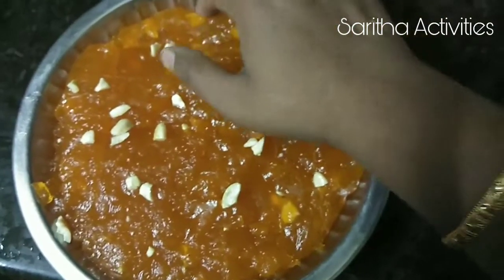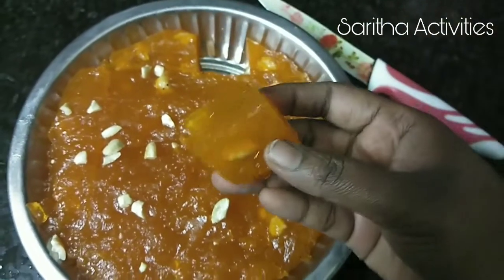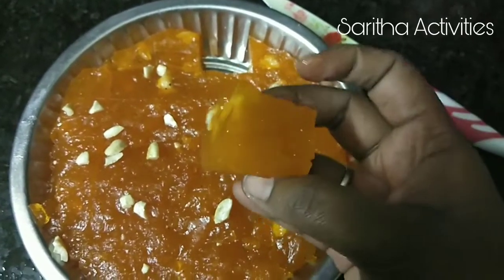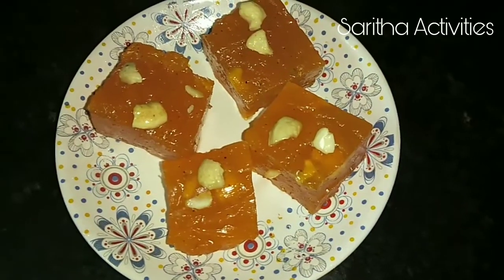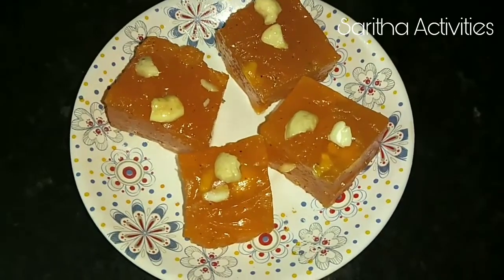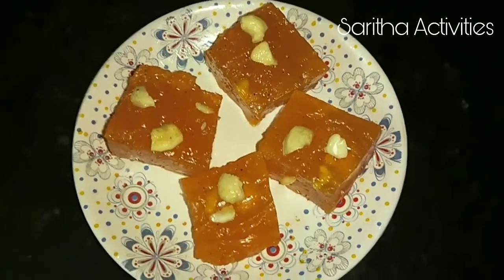Look at this — our Bombay Karachi Halwa is ready! Now we can enjoy the taste. If you like this video, please subscribe to my channel and click the bell icon. Try this recipe at home and enjoy the taste!